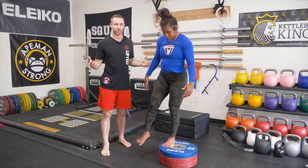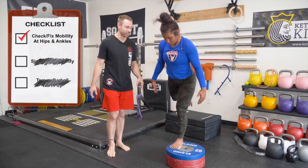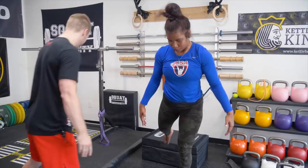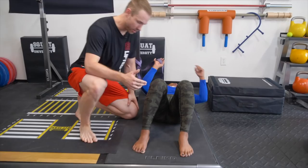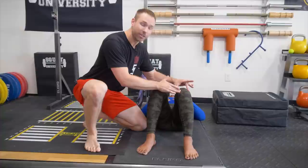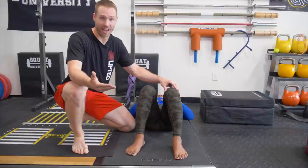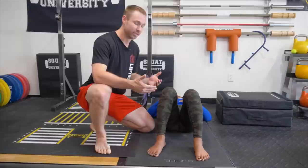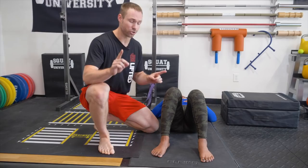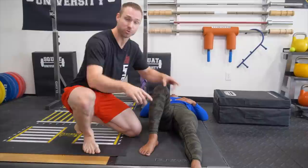The first step in maintaining strong and healthy knees is to look outside of the knee at the hips and the ankles. Maddie has been dealing with left-sided knee pain for a couple months. The knee joint is often only the site of pain for most athletes, especially strength athletes. Even though you may be feeling pain in the quad or the patellar tendon, most strength athletes are not necessarily dealing with tendinopathy — it's usually a biomechanical issue stemming from the way the knee is being moved and the forces placed on it.